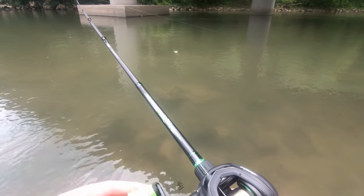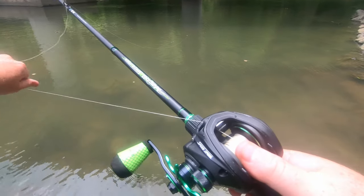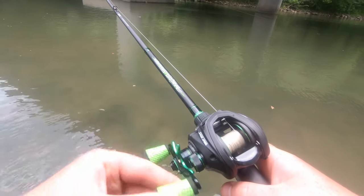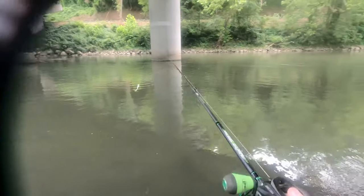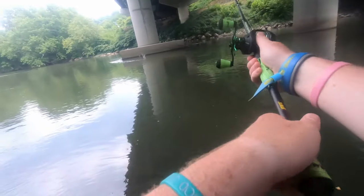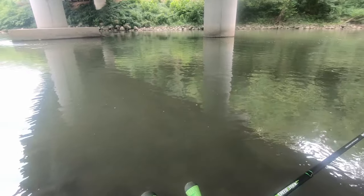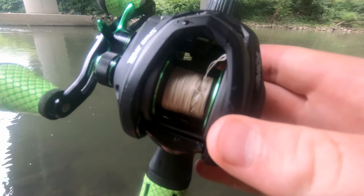Anyway, we're at spot number four so let's see if we can get anything done here. I'm gonna throw this about 15 more times and then we're gonna switch over to the swim shad. All right guys, five more casts and we're calling it a day — you might not even make it to five. Are you kidding me? Awesome.